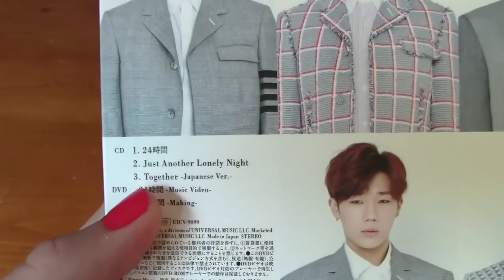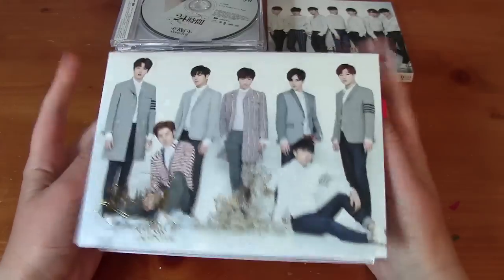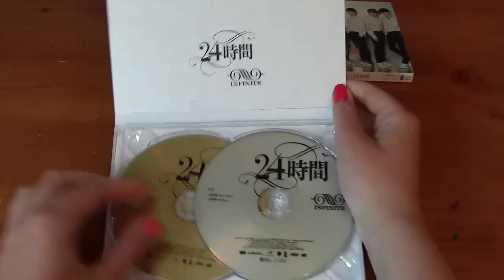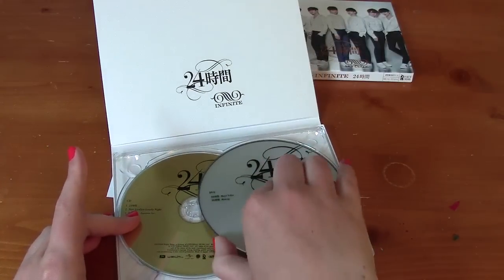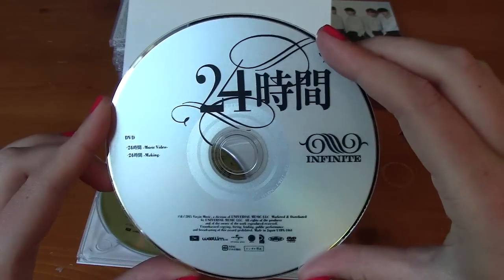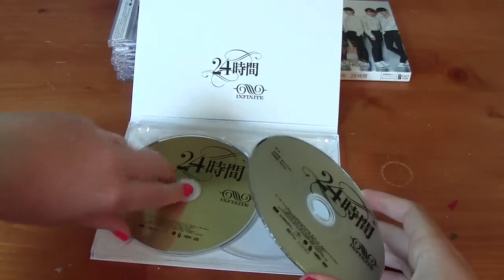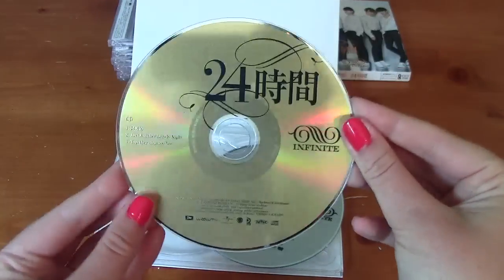You got the music video and the music video making on this. I like the music video making, it's really cute. This is the inside. I don't know why the DVD is on top — DVD — and I don't like these double kind of things like this. The CD is gold.